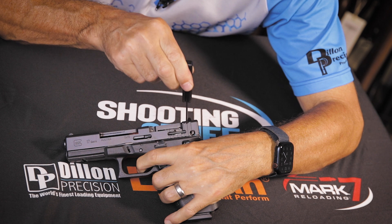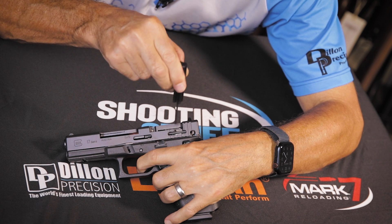As the trigger bar moves to the rear, the firing pin spring is fully compressed.